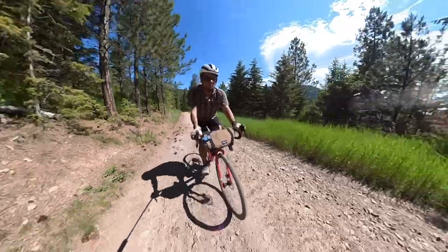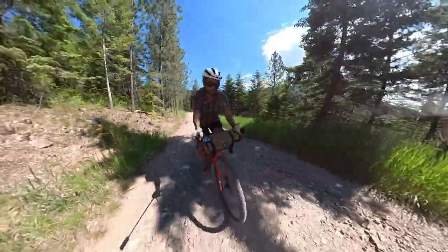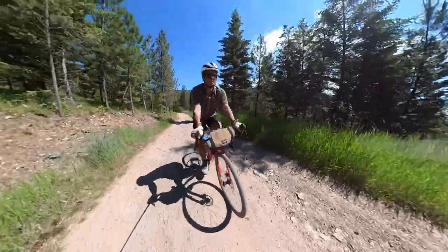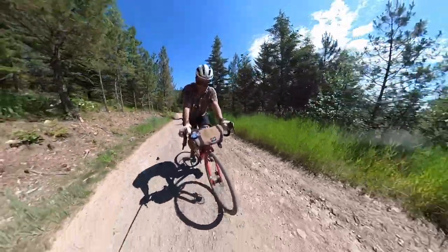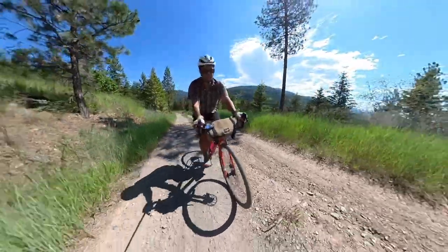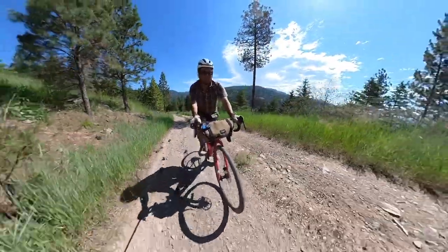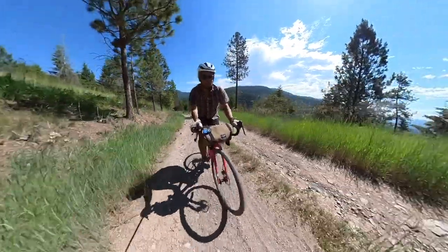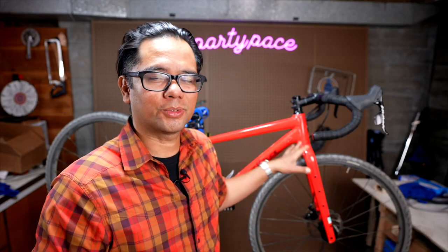Going uphill, the bike is an even tempo climber — not jumpy, just smoothly and evenly will get you up the hill. I will say the high trail, and I usually ride 650b so much smaller overall diameter, made this wheel and tire combination feel like it wandered a little bit on the road. Not a whole lot, but coming off a bike like the Soma Grand Randonneur or the Crest Lightning Bolt, which are decidedly low trail, if you ride those back to back that's kind of the sensation you'll get with this bike.